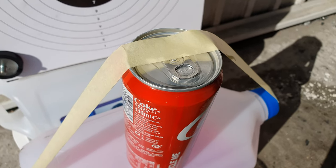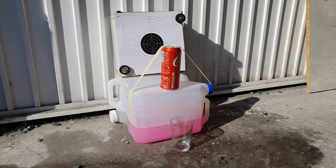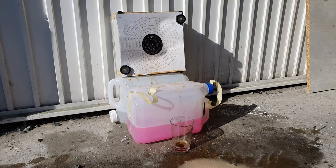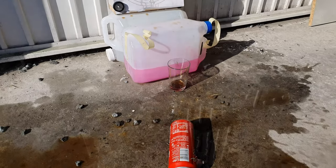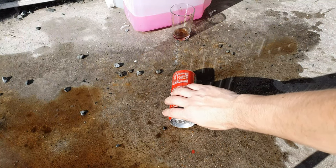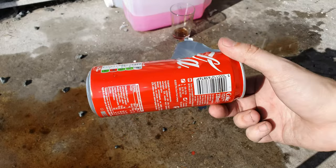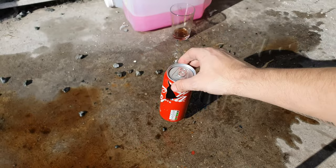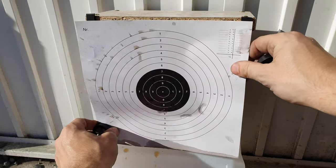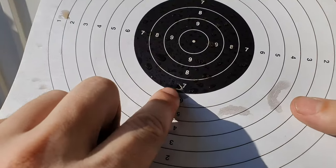But how about a completely sealed can? This is from seven meters away with two hands. Jesus Christ, that scared the living hell out of me — I did not shake the can. It just exploded. And did it penetrate the piece of paper that is now covered in Coke? Oh yes, right here.